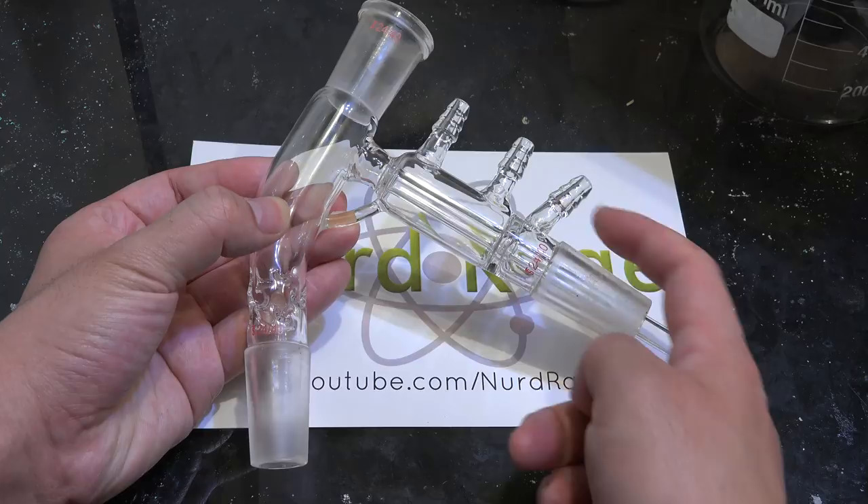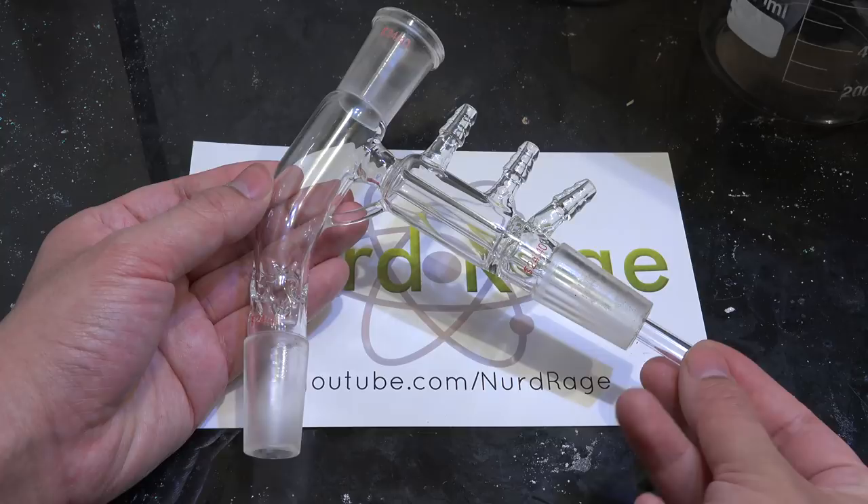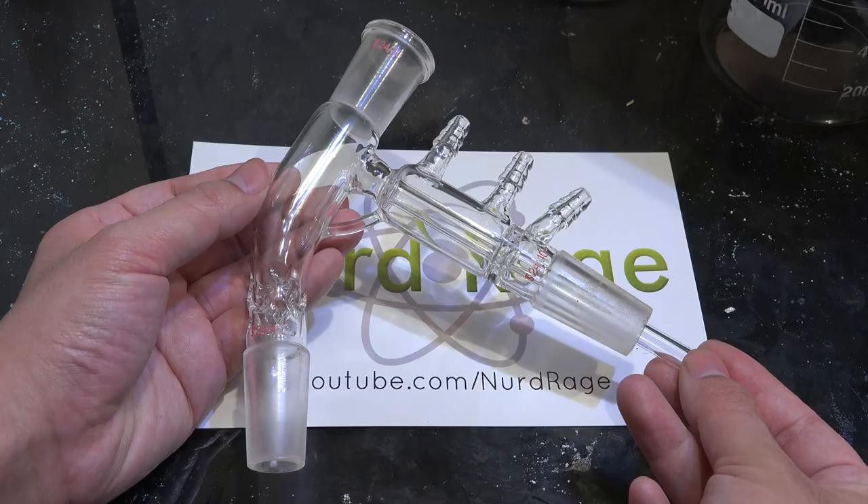The overall compact size means there is less dead space and surface area so there is less product loss and better recovery for small quantities. Being fully integrated, this is a very convenient way to do distillations without all the hassle of assembling the full sized apparatus.